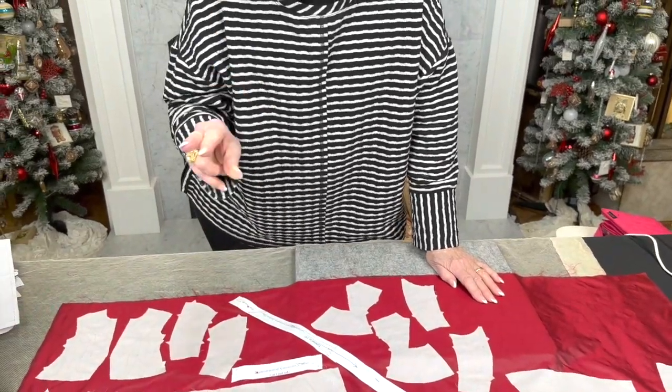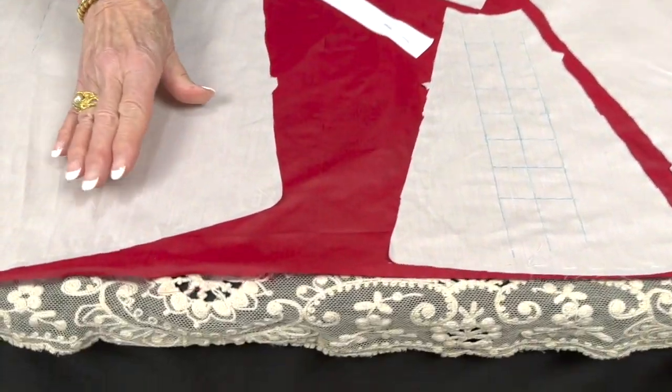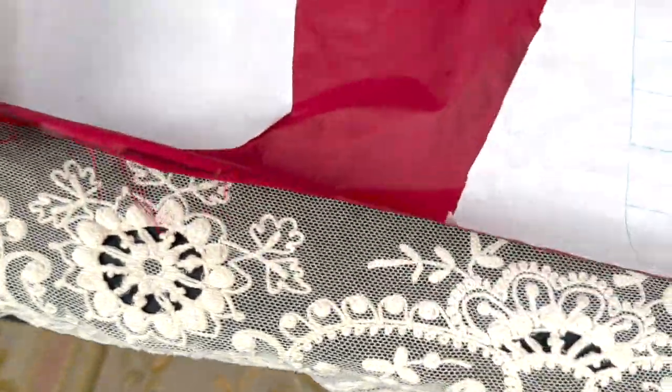So after we put the pieces down, then we're going to flatline. What that means is we're going to baste the lining to the silk. It's hard to see white on white here, but if you turn it over you can see all the stitching. Basically flatlining is just a big running stitch — and it's best to make it big because you're going to pull it out at some point. It's a lot easier to pull out these long stitches. Don't overdo it.